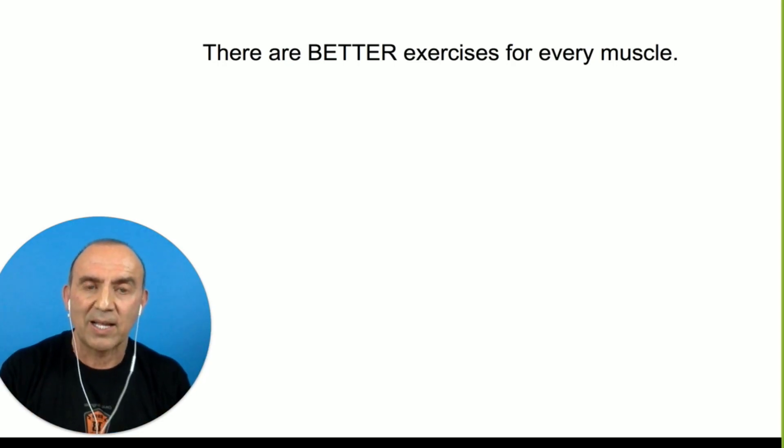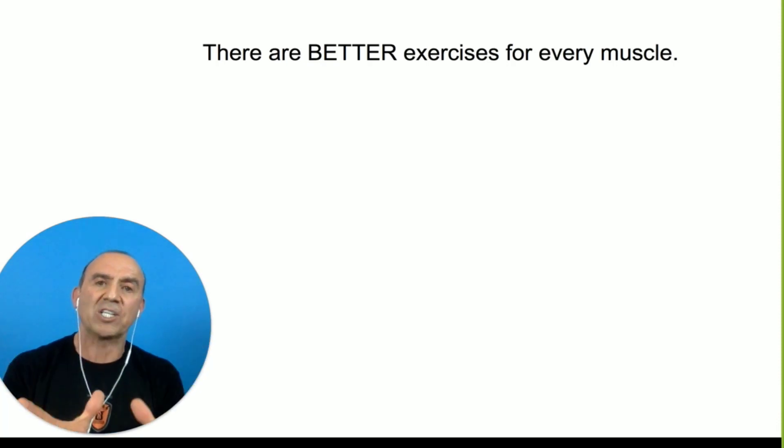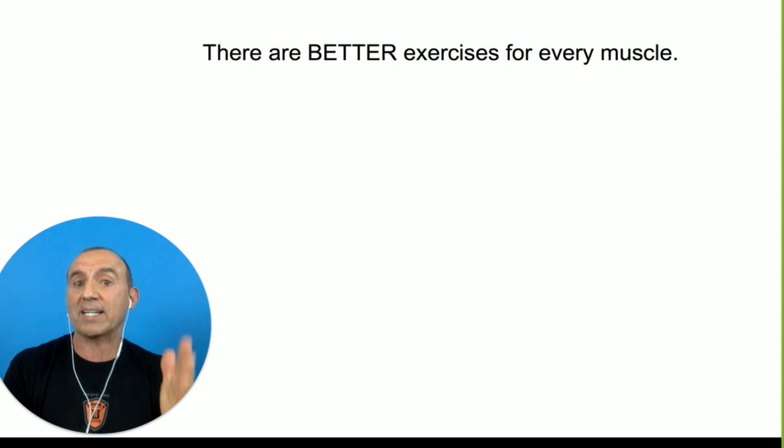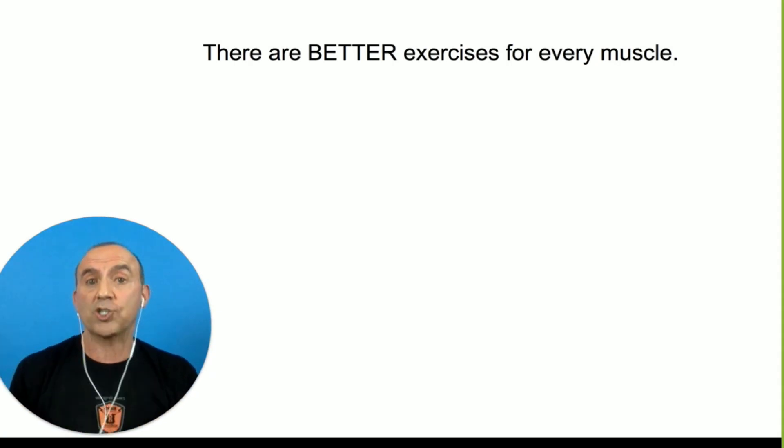We've got to get out of this thinking that old school is best. We need to break down anatomical motion and physics and neurology and understand what makes an exercise good, what makes an exercise compromised, and then choose wisely.